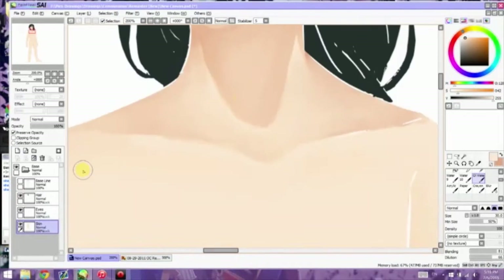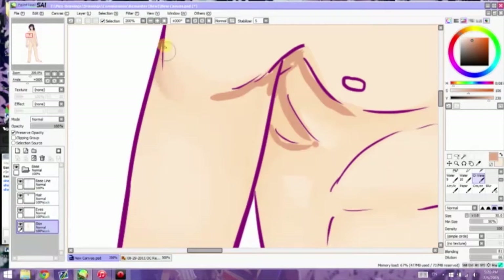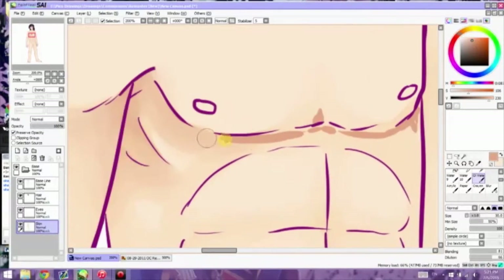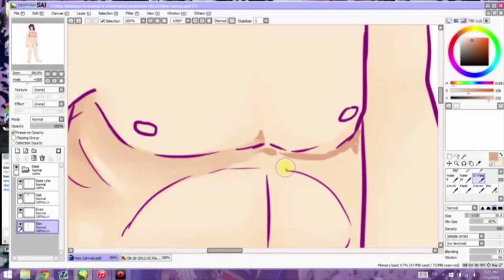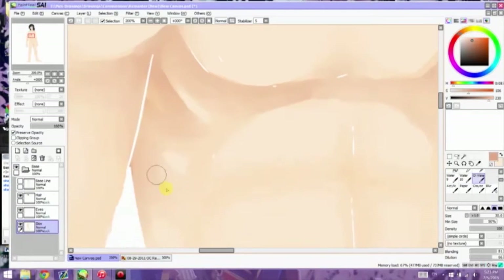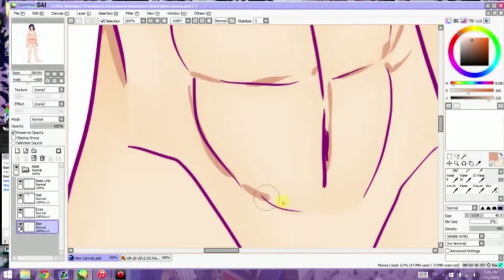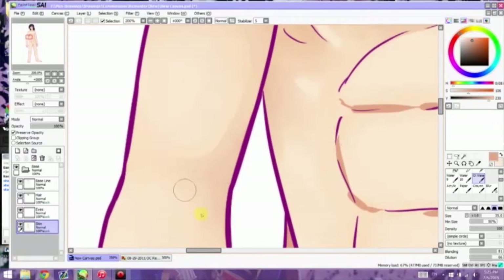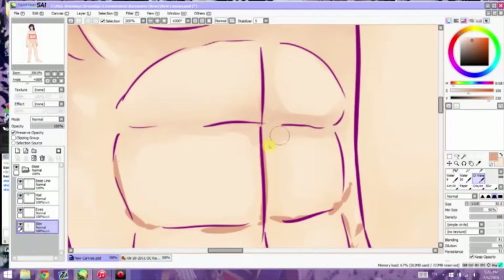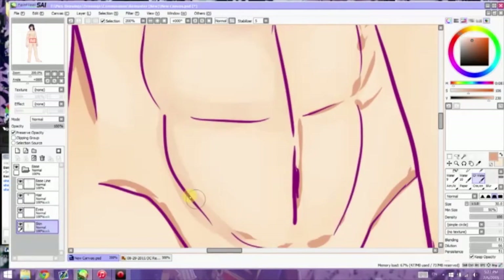Even though a lot has changed since this 2015 drawing — the coloring style has changed, the way I handle lines has changed, I don't really rely on lines as much anymore — a lot of problems can still persist even after a year. So don't be afraid to look back at your old drawings. You can cringe, but don't cringe and run away. Look at it, see what your problems were, because sometimes you might notice things that still plague you today. That turned into an inspirational speech — I did not plan it at all. Then again, I don't have a script, so I really can't plan anything.